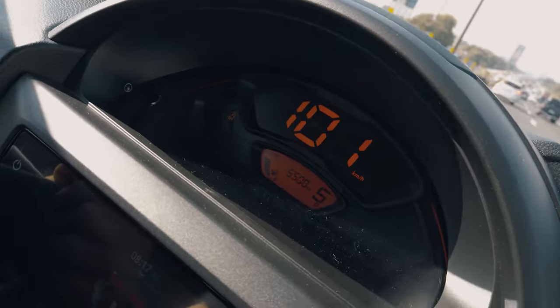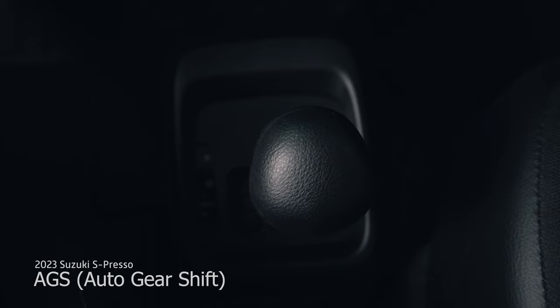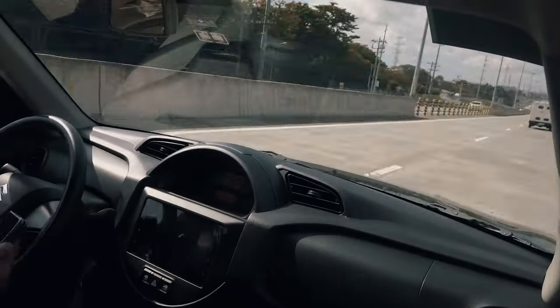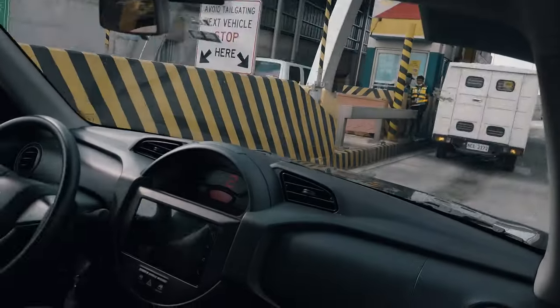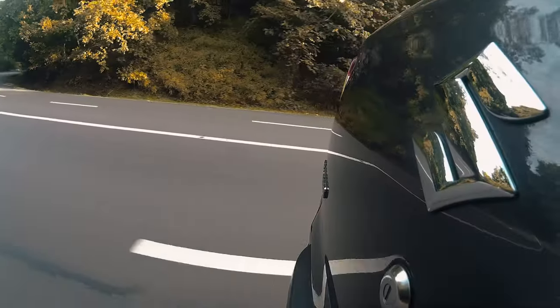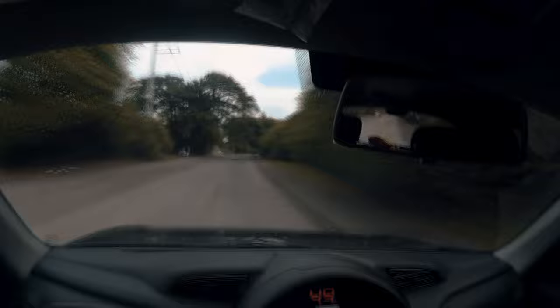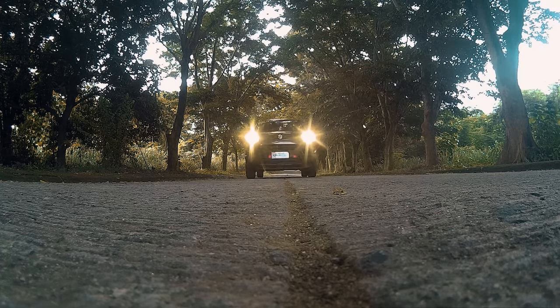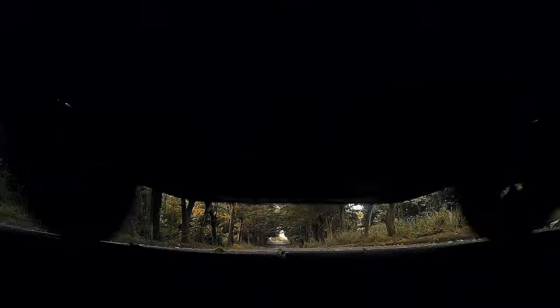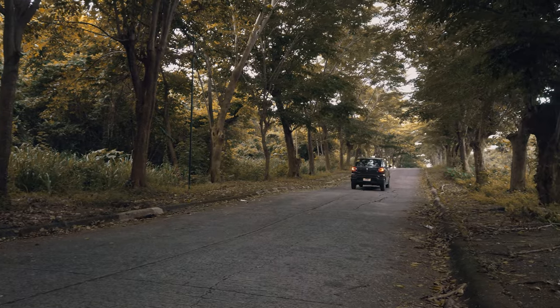For the most significant update, Suzuki has finally introduced the Espresso with AGS Auto Gearshift. This innovative feature functions as an automatic transmission while preserving the essence and mechanics of a traditional manual transmission. The AGS system automatically shifts gears and engages the clutch for you, eliminating the need for the third pedal and making driving a breeze. However, if you still yearn for that manual driving experience, you can always take control and manually shift gears, catering to the driver who prefers that tactile engagement with the transmission.